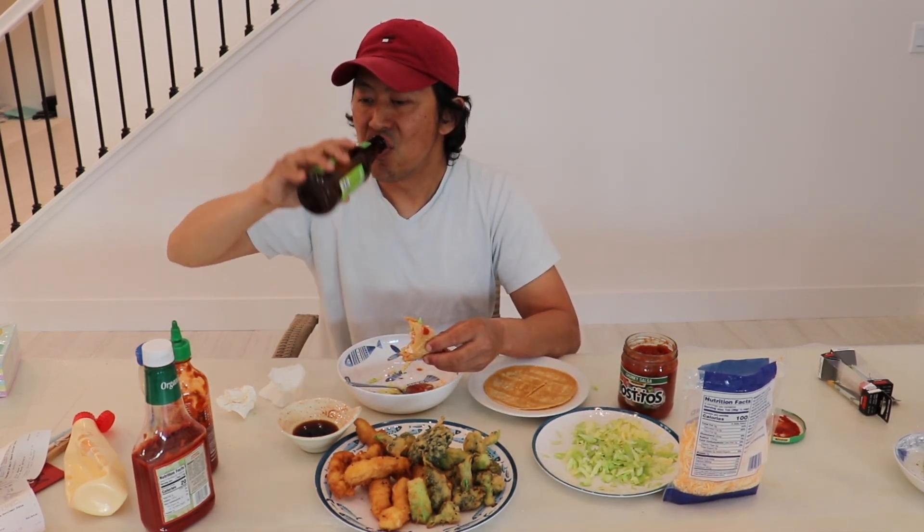If you've enjoyed this video, feel free to — please hit like, add a comment, and subscribe. I'll cook and eat for you guys any day. Until next time, I'll see you later. Peace. Bye for now.